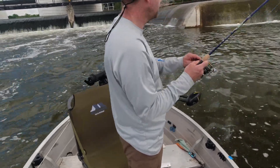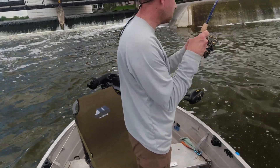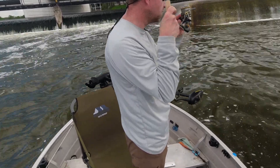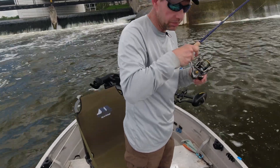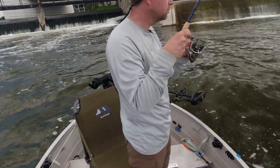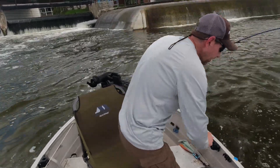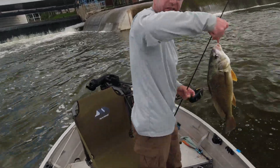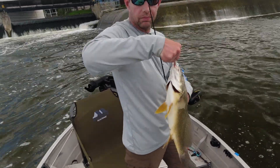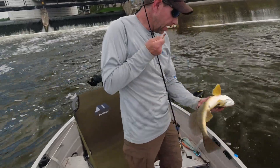Fish on. Drum — or a catfish. Drum. Big drum. He's too big for catfish bait. There he is. Too big for catfish bait. Barely hooked, too. Goodbye.